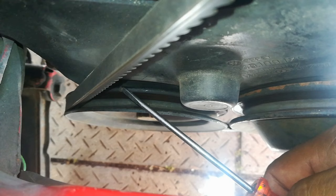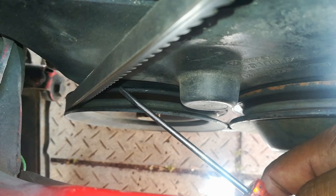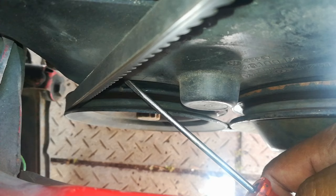The next timing mark is situated on the crankshaft pulley - right where I'm pointing now. There is usually a mark there, and there is also a mark higher up on the plastic cover that covers the cam belt, so you need to line those two up.